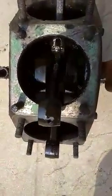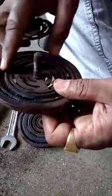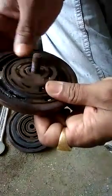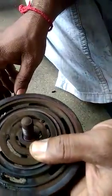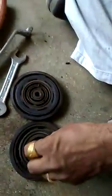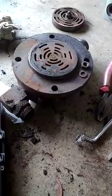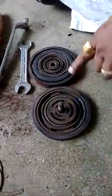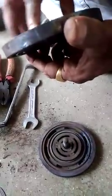Now here all the piston and disc valve assemblies are open. You can see this is the main part of the compressor — the disc valve assembly. There is a circular component on it, which is the main part used to produce compressed air in the compressor.